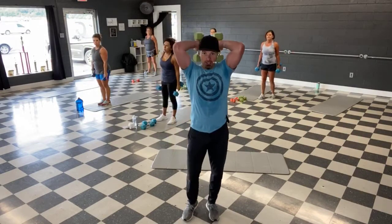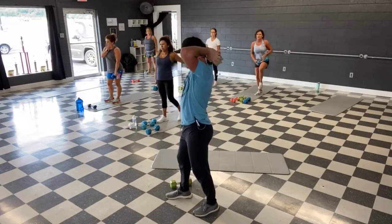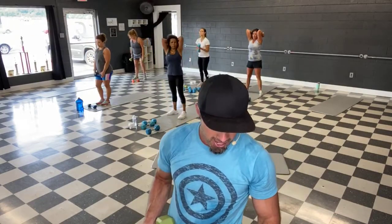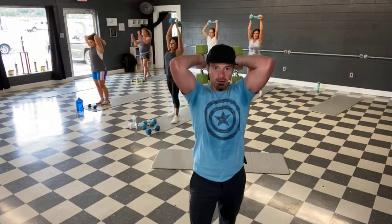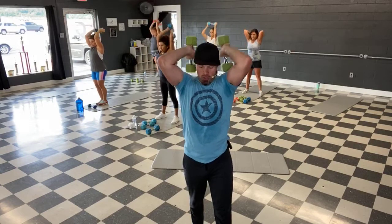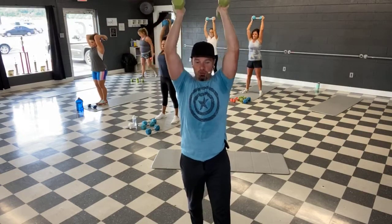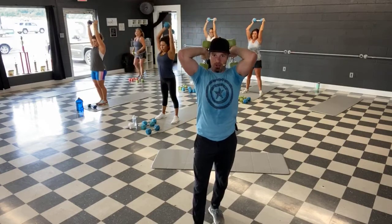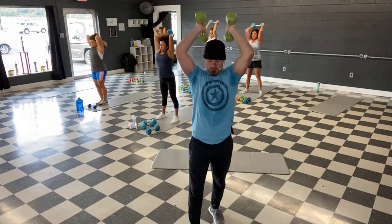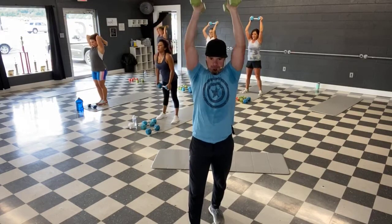All right, over the head — triceps. You can go two weights here, or go one weight and grab it by the heads. Grab a weight, 45 seconds. Ready guys, and let's go — hinge it down, kick them up, stretch it down. All the way up guys — lock the elbows out on this one, get that extra squeeze in the triceps. Back of those arms are working. We're halfway — last 10 — and time.